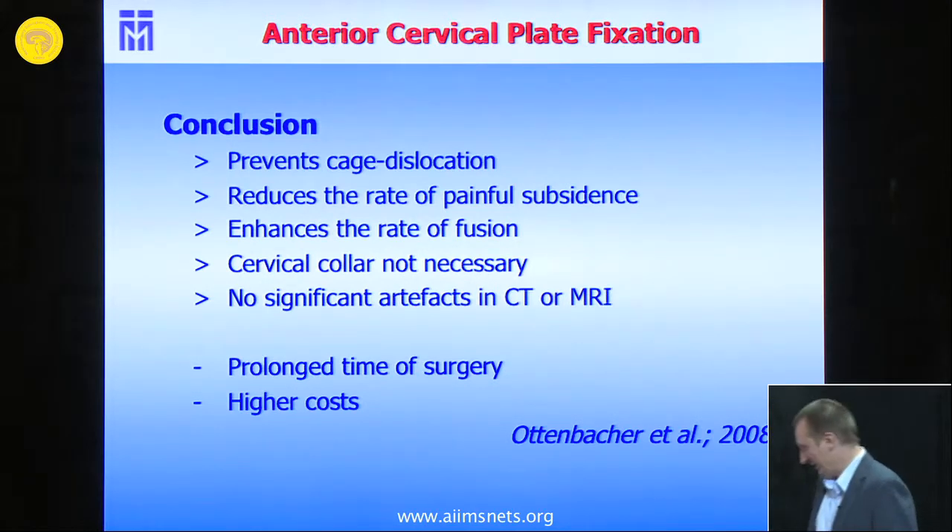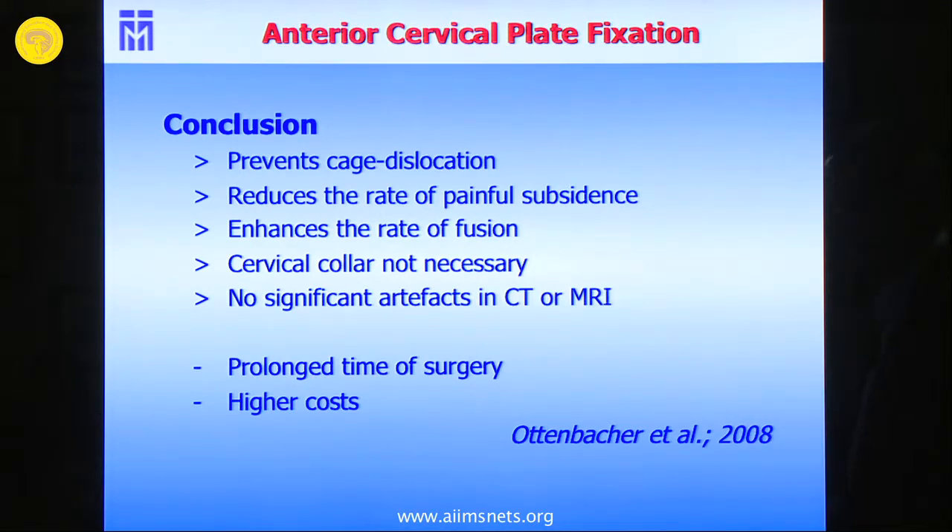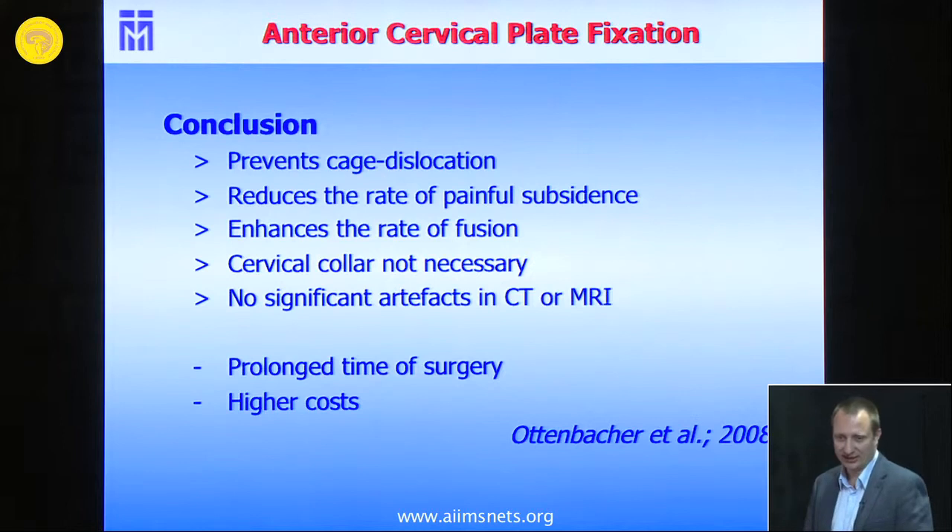Patients can resume activity more freely. What we must take into account is the prolonged operative time and higher costs — those are the main additional considerations.